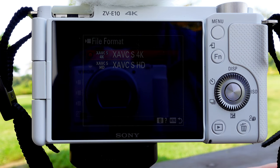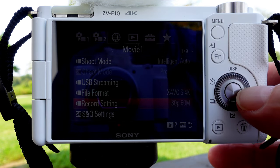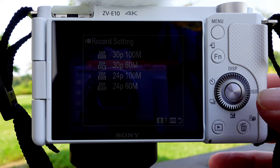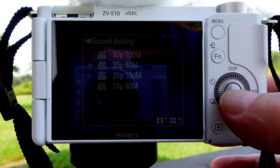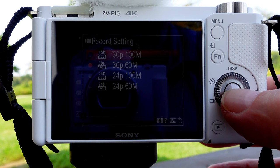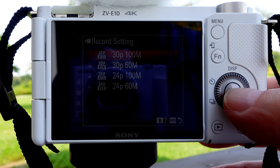You can see I'm recording in 4K. I'm going to switch the camera over to work at 30 frames per second at the 100 megabit setting, which is almost double the standard bit rate of 60 megabytes per second.